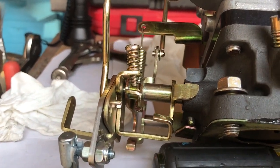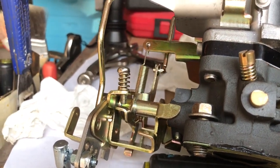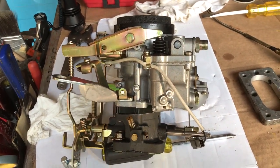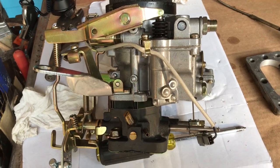This is how the fast idle screw works on the FJ40 carb. Here we've got the overview of the carb. This is the side that faces the manifold and the valve cover.